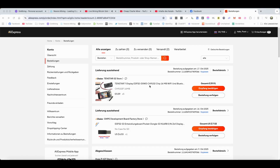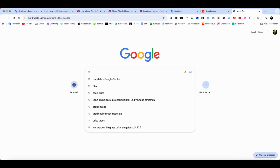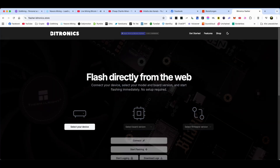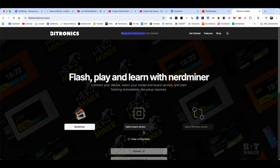Here you can see the screen — this is AliExpress, where I bought these ESP32 chips. I will make a link under the video if you're interested; you can order them too, they're not expensive. Then we just type in something like 'NerdMiner flash tool' and you will find this one here: flasher by Pedronix. This is the one I always use.